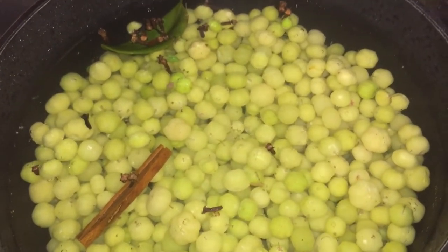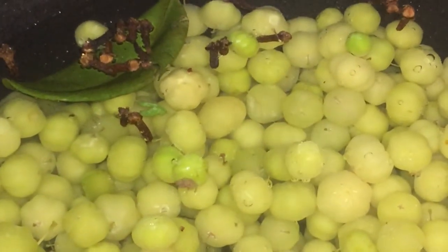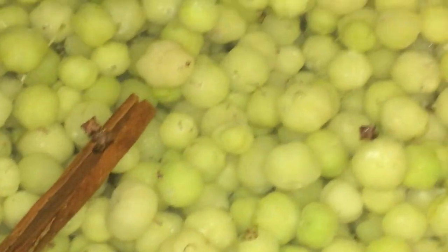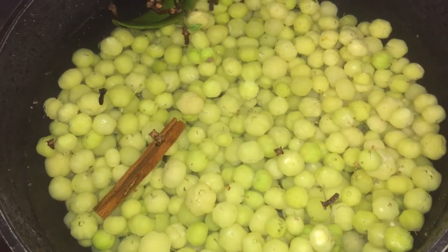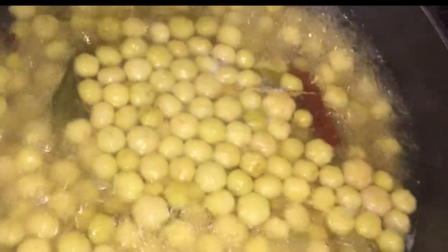With all those spices in there, this juice was amazingly wonderful. Going back to what we are doing here — filling the pot with water — I'm going to bring that to a boil, and once it has come to a boil we're going to let that sit boiling for at least 20 minutes, because I'm trying to remove as much bitterness as possible. I let this sit boiling on a low fire for 20 minutes.